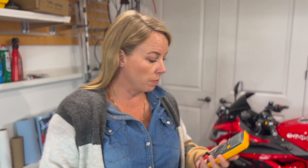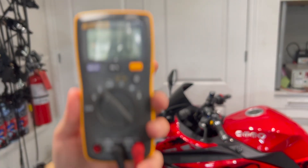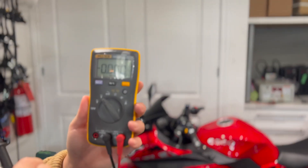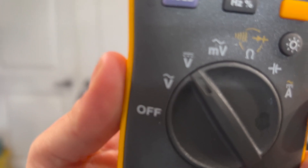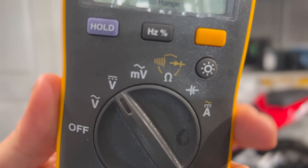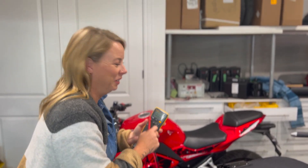So you get your meter and you want to set it to DC voltage. DC voltage is a straight line instead of a wavy line. The first one above off is a wavy line - that's AC, that's your house voltage. One above that is DC - keep it simple, straight lines.